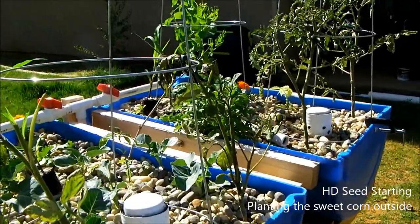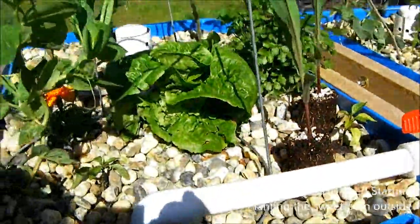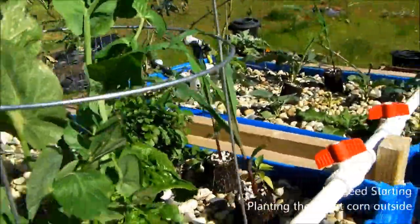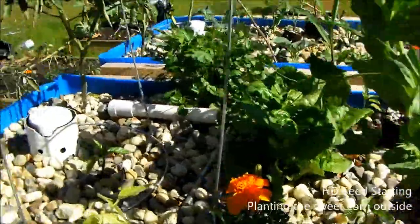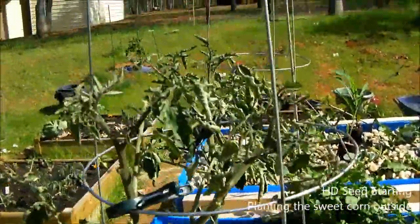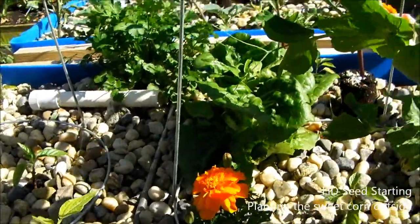This is the barrel aquaponics system. You can see I have the corn sitting out. The systems are getting pretty full, so I'm really just stuffing everything in here. I'm going to go ahead and find some space for the corn and I'll come back to you.